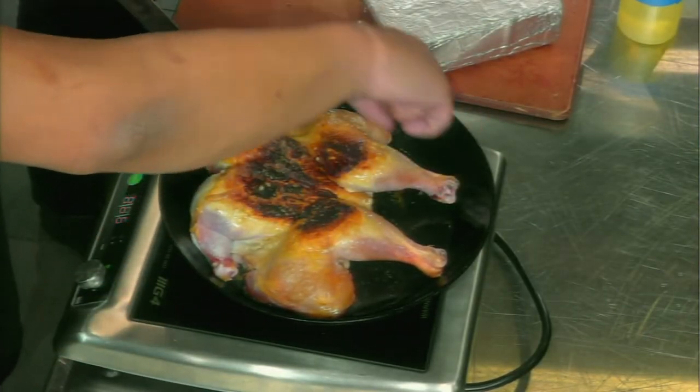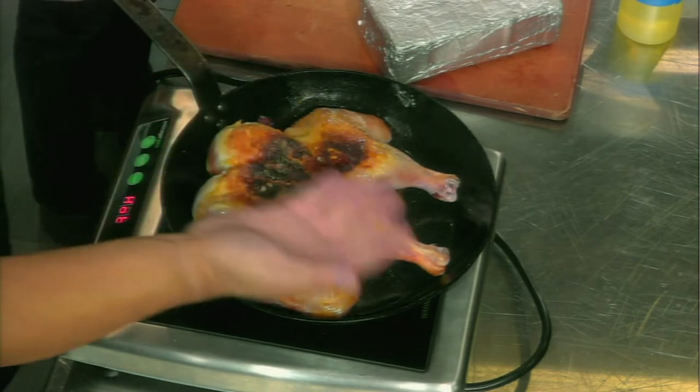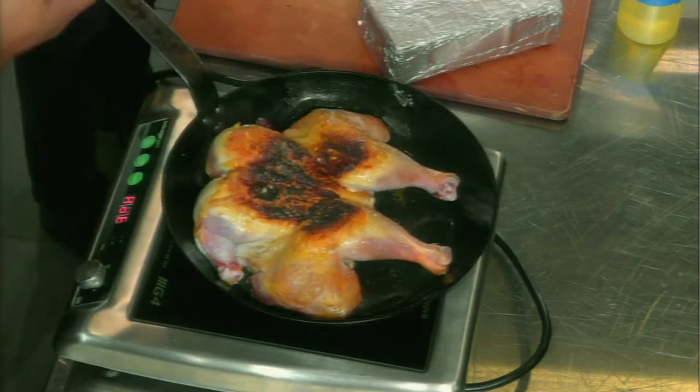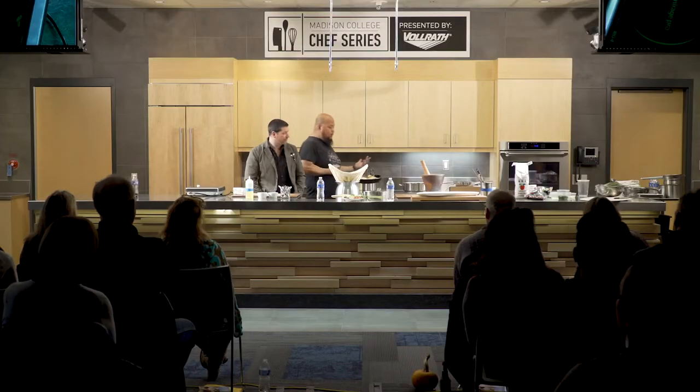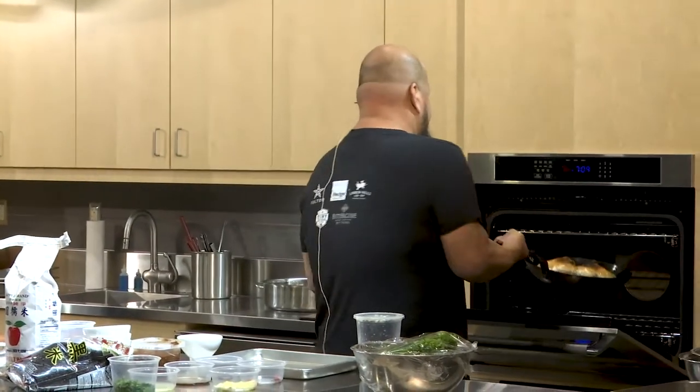That's kind of what we're looking for — that crisp. Flip it, get the bottom going, then throw this in the oven and you're good to go. Dinner is served. If you want to do this at home, throw a bunch of potatoes and vegetables inside. Or aromatics around it — whatever you want.